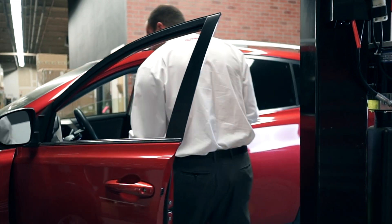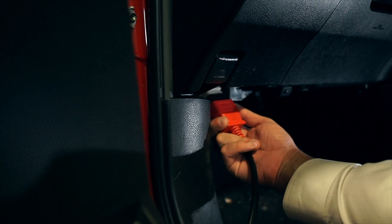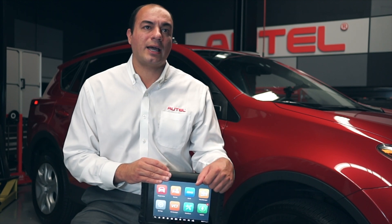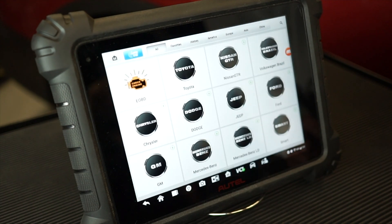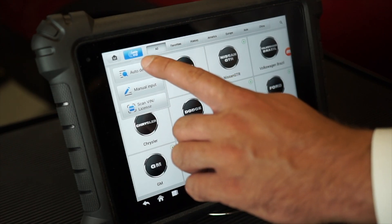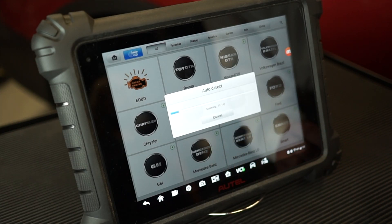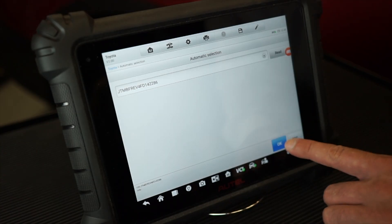So let's get started. We've already connected to the VCI and the vehicle is communicating with and paired to the tablet. We're going to jump right into the special function and perform the calibration and sensitivity check. Let's tap Diagnostics, and from the vehicle identification menu we select Auto Detect. This function will work on 2007 and newer vehicles. The tablet will automatically read the VIN and ID the vehicle, and has auto-identified this vehicle as a 2015 Toyota RAV4.